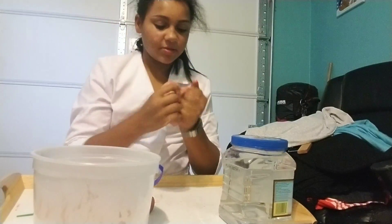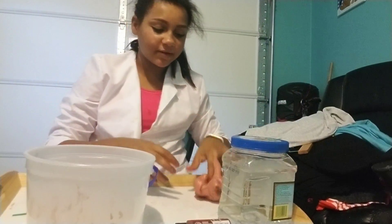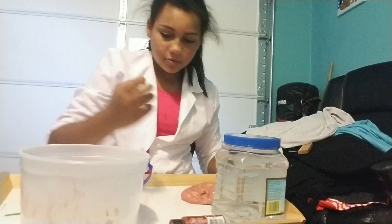I just made this slime on Musical.ly, go check me out. So let's start.